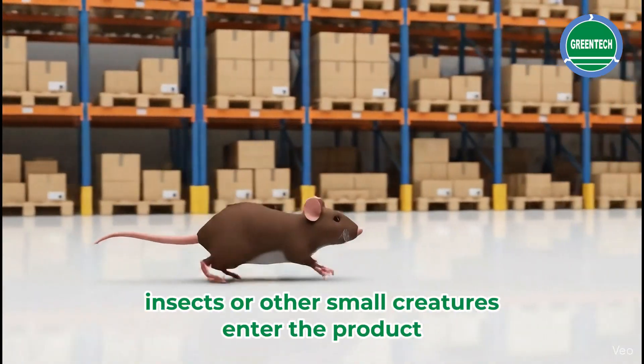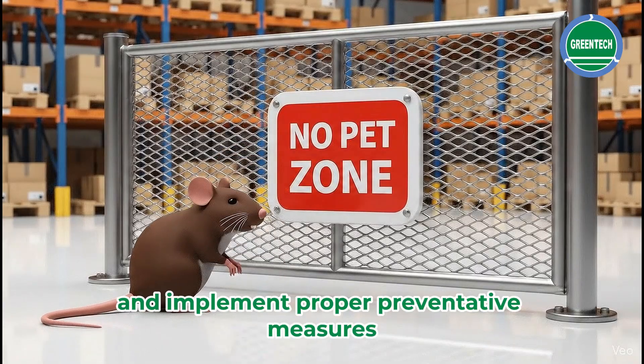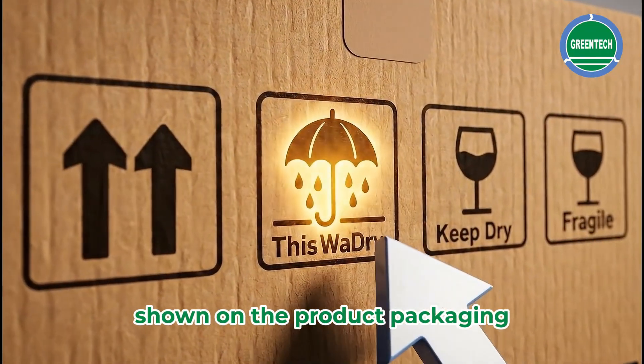If rats, insects, or other small creatures enter the product, damage may occur. Store it in a safe location and implement proper preventative measures. Always follow the symbols and handling instructions shown on the product packaging.